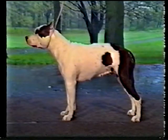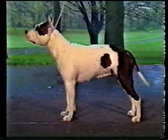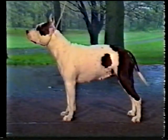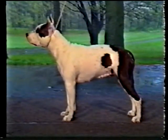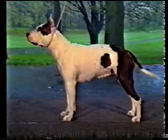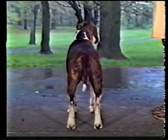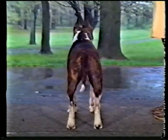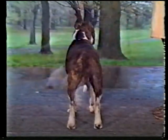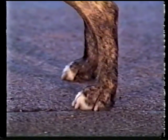Hindquarters are strong and moderately well-angulated, in balance with the correct front angulation. They should provide spring and drive. First and second thighs are long and prominently muscled. See how they appear broad across when seen from the side. From the rear, you can see that the thighs appear thick, with the musculature apparent on both the inner and outer surfaces of the leg. See how the rear legs are straight. Like the front feet, the rear feet turn neither in nor out, and are strong, compact, and well-arched, with strong toes.